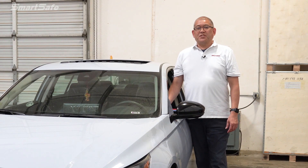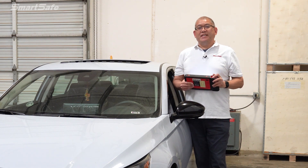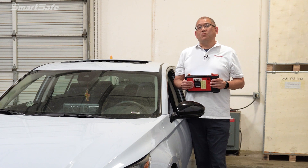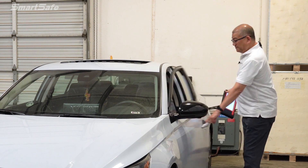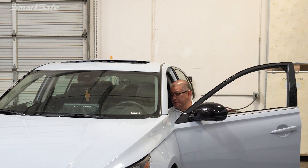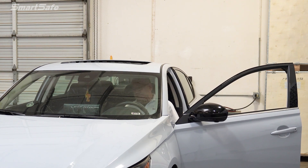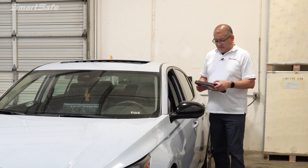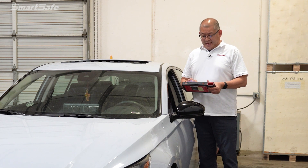As with all ADAS calibrations, it all starts with the display tablet. We're using the iSmartLink 801. We'll go ahead and connect the VCI to the vehicle's OBD2 port. Now this is a Nissan so it does have a gateway setup, so we'll have to pump the accelerator pedal twice right at key on. I'm pressing the accelerator pedal down two times after key on. And then we'll go ahead and press ADAS calibration.